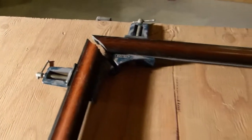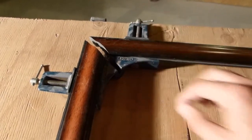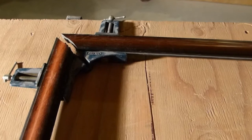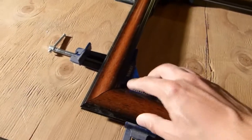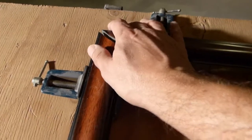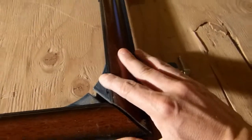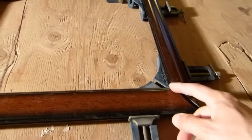I've got these frame clamps that I picked up at a tag sale at one time — I needed an excuse to use them, so that's what I'm going to do today. I've got the frame set up. I don't really need these other two clamps but they're there just to support everything and keep it level. I've got everything adjusted so I can slide it back together and then clamp it.